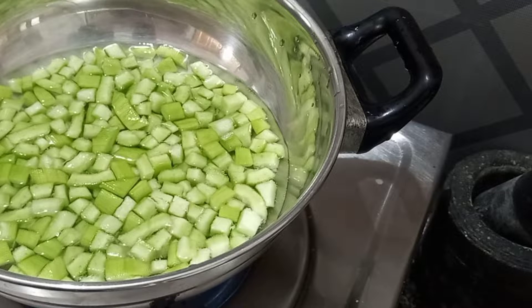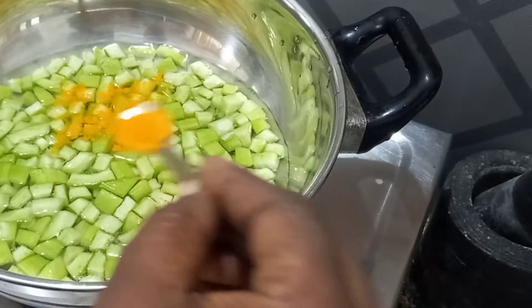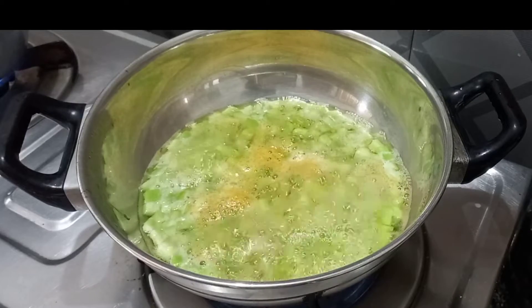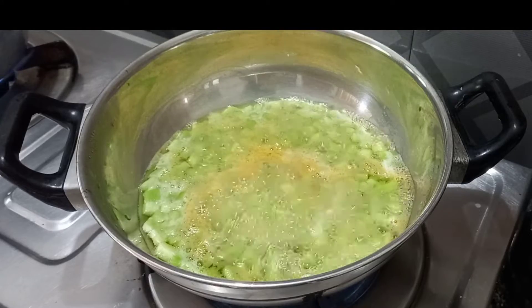Now let's see if we can put it in a bowl. We can put it in a bowl and close the bowl. Let's close it.